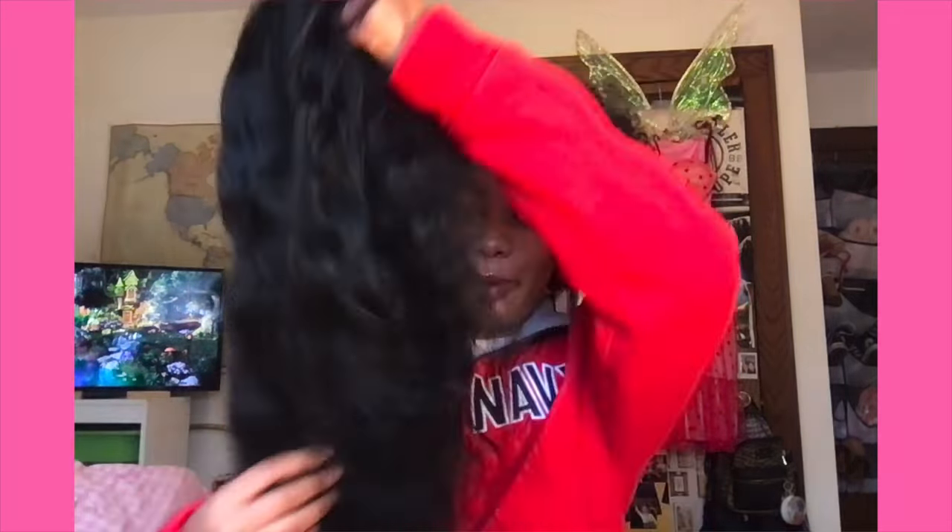Hi everyone, welcome back to my YouTube channel. So last night I just slept on my hair, I didn't do anything to it, and now it's like tiny and naughty and I need a new style. Good for us — I have an amazing style sitting on my bed that we are going to do an entire YouTube video on right here right now. Let's go.